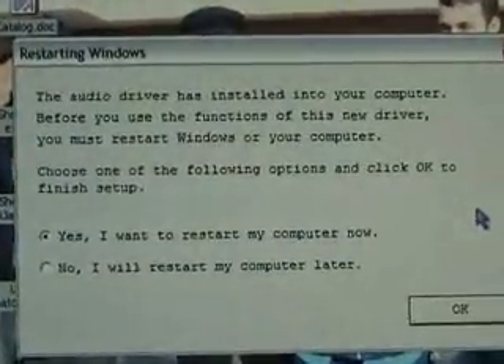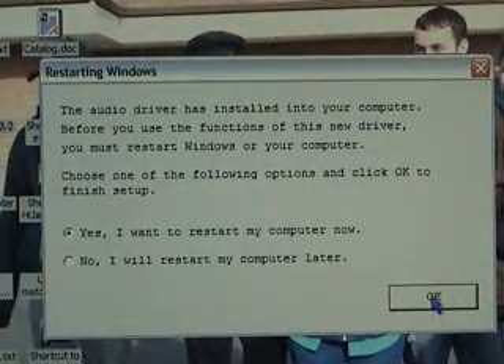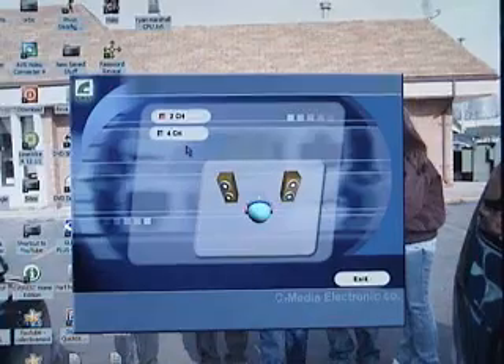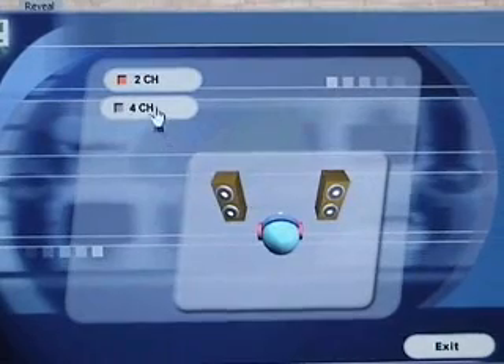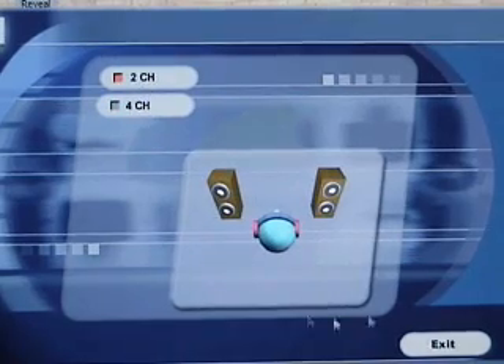Now it's going to ask you to restart your computer. After we restarted, this one came up with an application that wants to know if you're going to use a 2-channel or 4-channel setup. That depends on what speaker system you have. I'm going to use 2-channel and leave it set up for that.